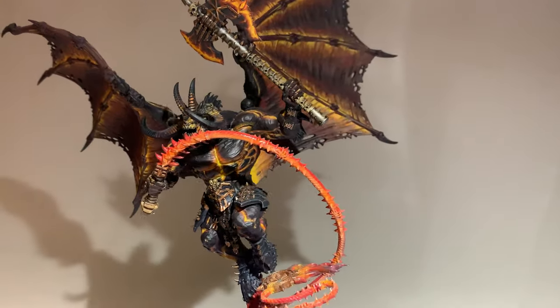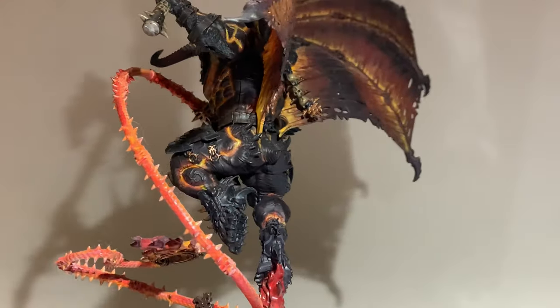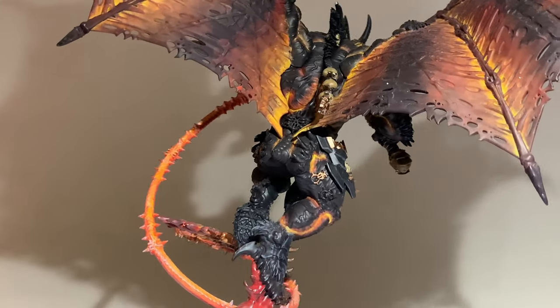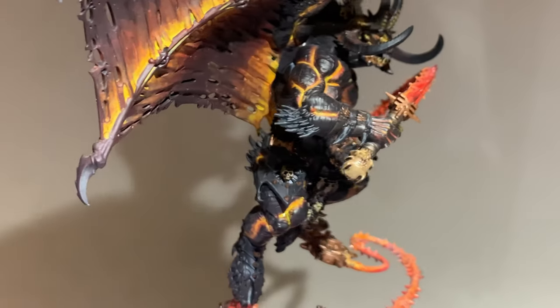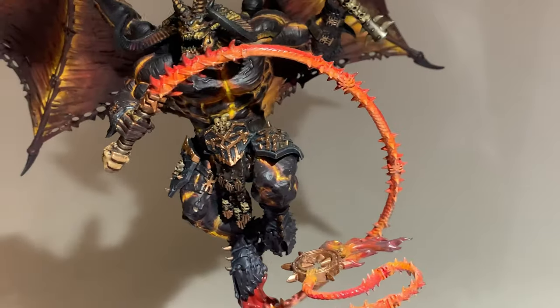Guys, let me know in the comments section what models you think work best with this flaming effect. If you enjoyed this video, go ahead and smash that like button — it really helps us out. And if we can get 20 likes on this video, I'll be posting another one on how to paint the flaming molten weapons on my blood thruster. Remember, guys, to subscribe for more awesome content. This is MC the Miniature Surgeon, signing out.